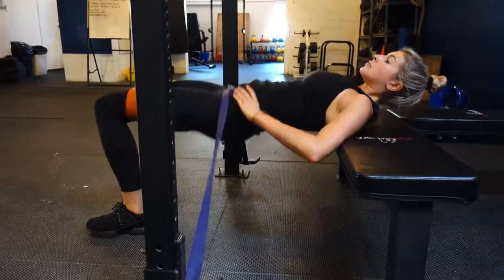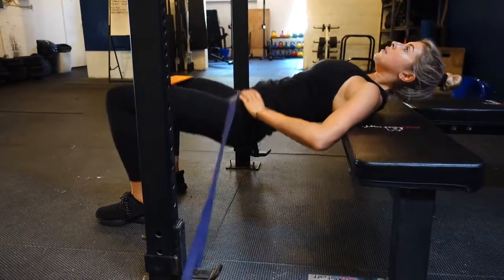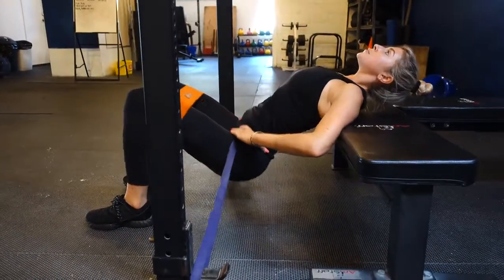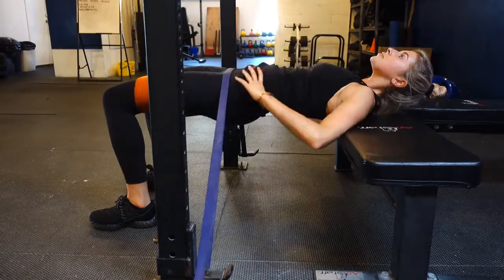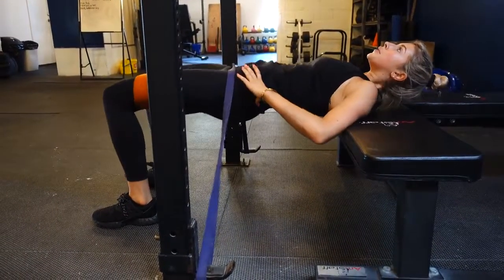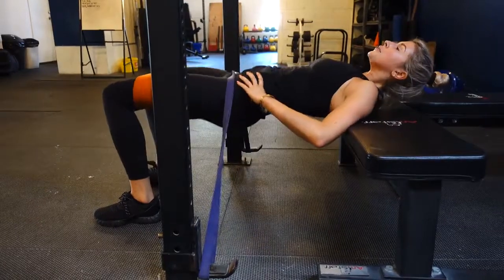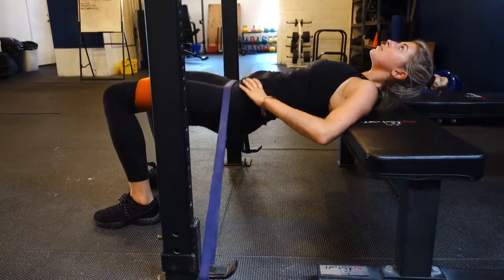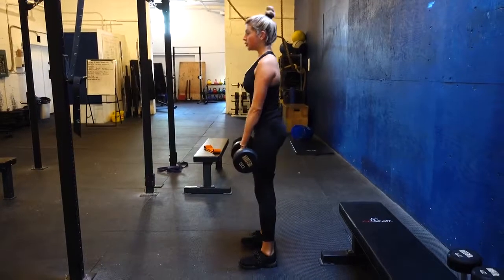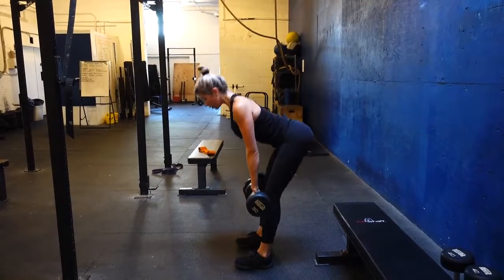This is one of my favorites as well — the resistance band hip thrusts with two resistance bands, one over my knees and one on my hips. It's important to just drive up squeezing the glutes and the abs. Here we did a burnout of about 18 per set, three sets total.